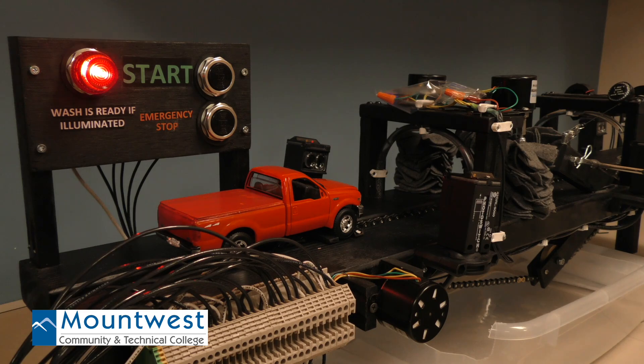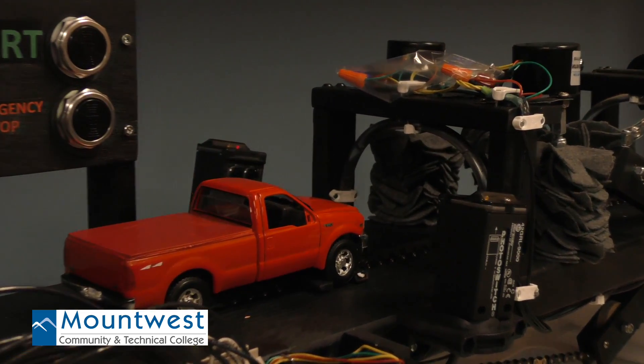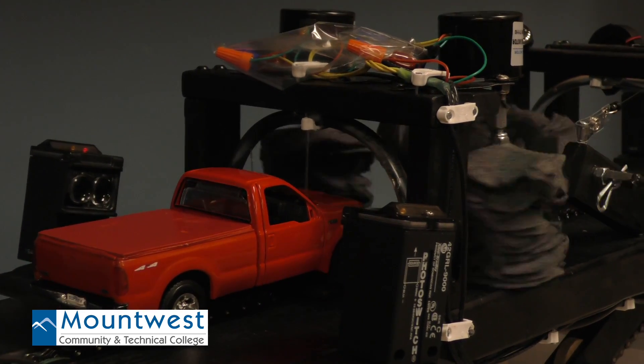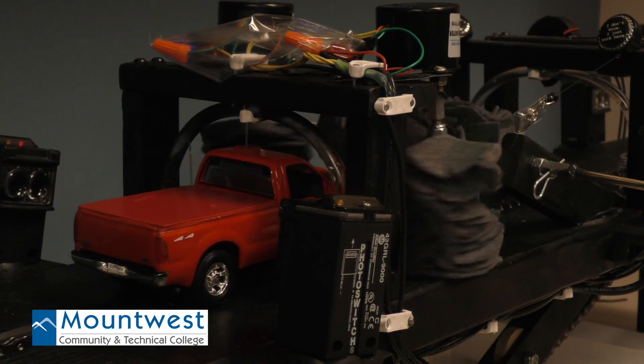We built a miniature car wash for our project. It's got a start button and emergency stop. As long as the light is illuminated, it's ready for a wash — you just hit the start button and the chain begins to take the truck through the wash.